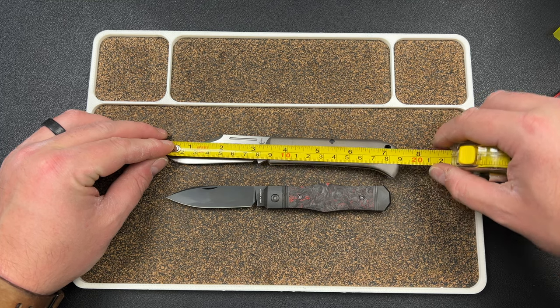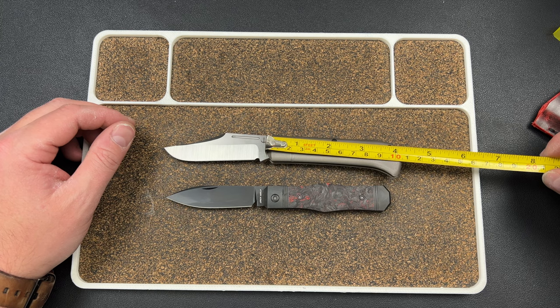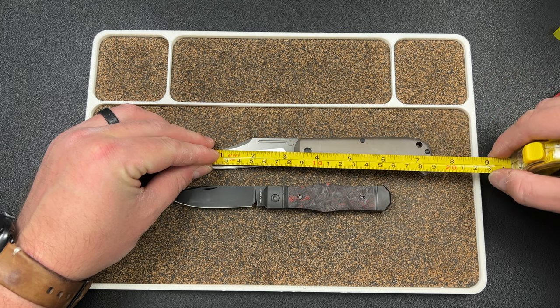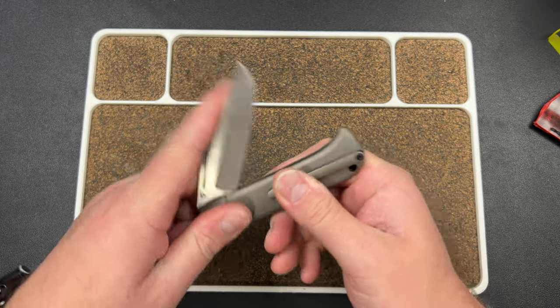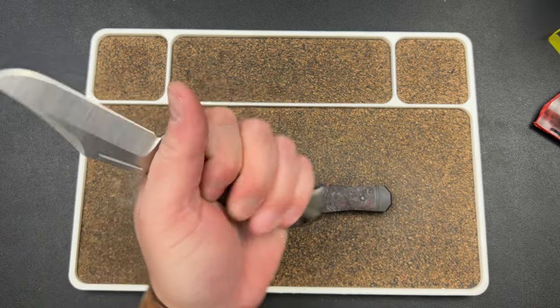Three and a quarter inch blade, 4.2 inch handle, 7.3 inches overall — so not a huge knife, not a tiny knife. Right in the sweet spot. Very comfortable in the hand.